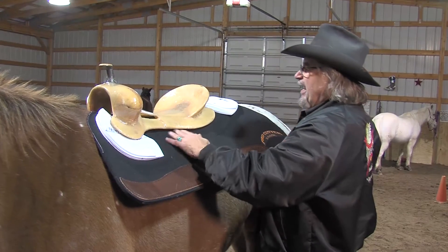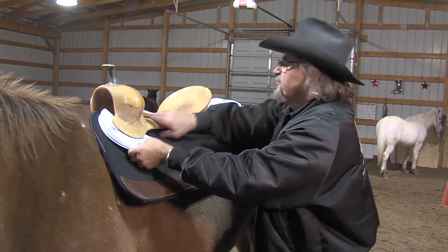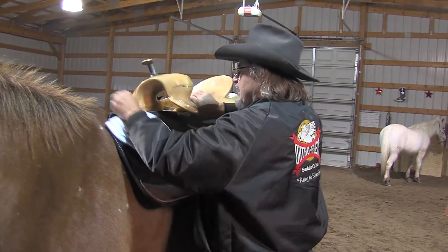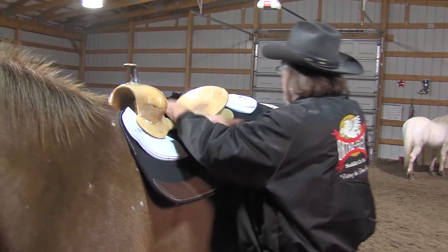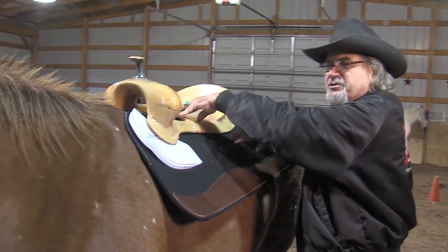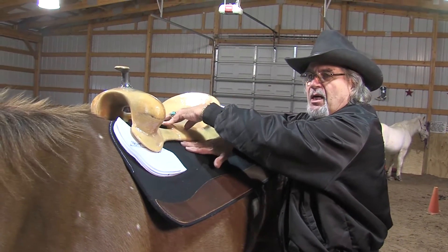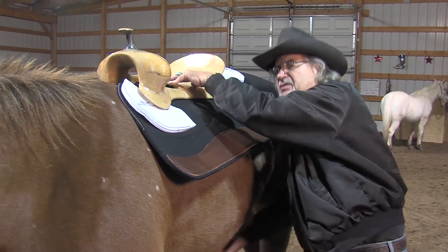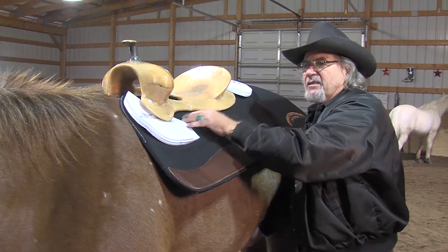Right now we have front and rear shims in place on this side, and no shims in the pad on this side — I just pulled them out for you to look at. The shims are in on this side, and a while ago I put an extra set of rear shims in, so I was a full inch thick, but the back still came up. It's showing you how much curve is in the tree and how much you need to give room for the back to come up.